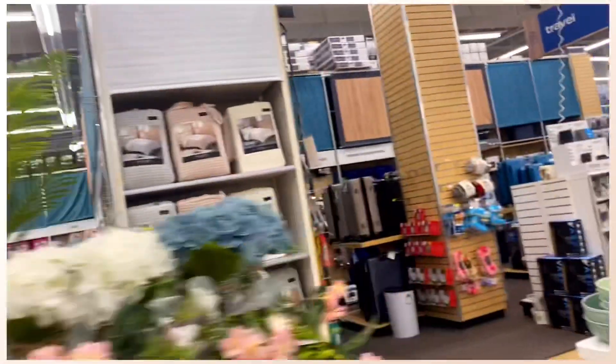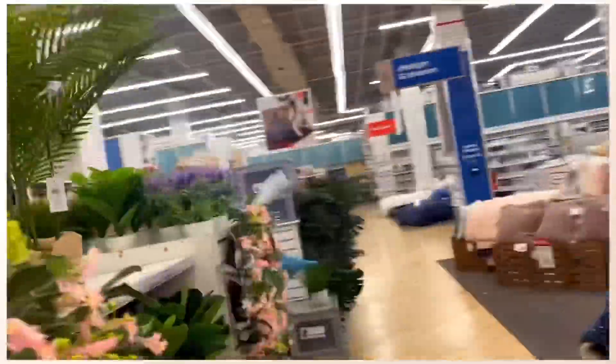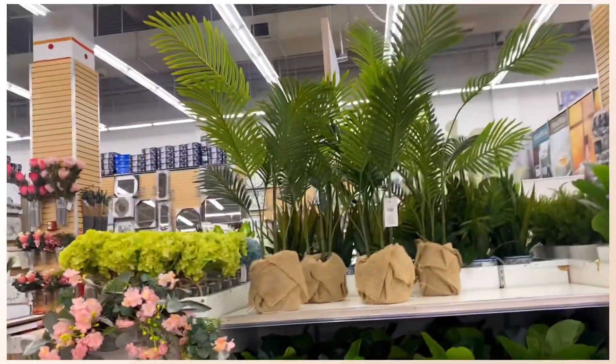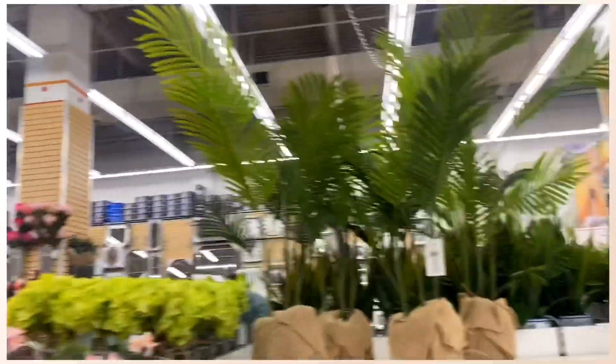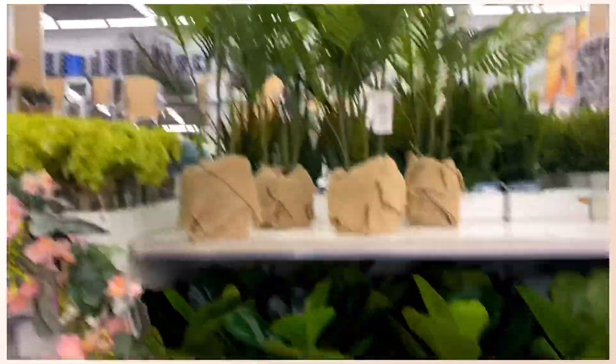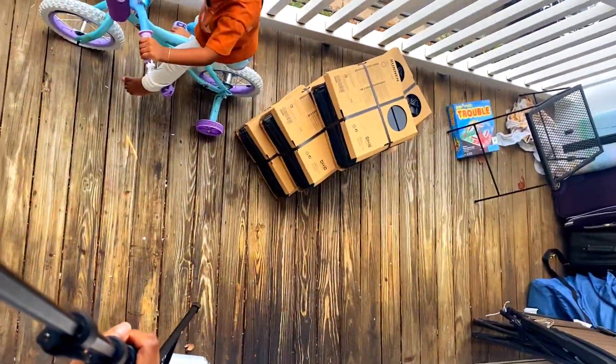We are doing a patio decor, so we will need plants. I went to Bed Bath & Beyond and I found two plants. This one I left in my living room because it looked really pretty, and the other one I put on the patio. Now let's get into it.